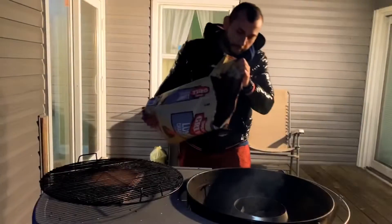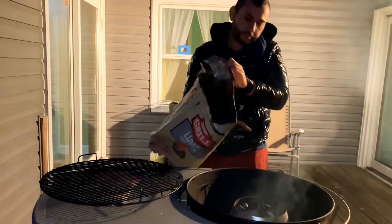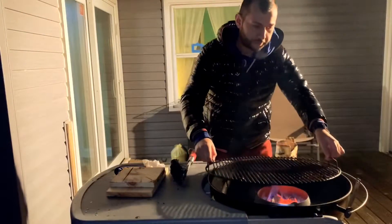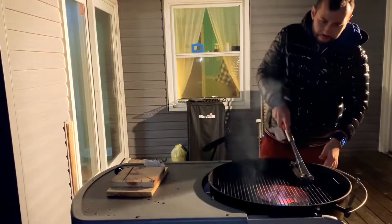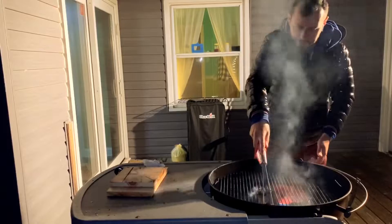You want to go ahead and build up your fire again and make it nice and hot. The hotter you get it, the better sear you're going to get on your steaks. Nice and hot fire going — go ahead and place your grate back up on top, clean it off, and get it ready to sear your steaks.